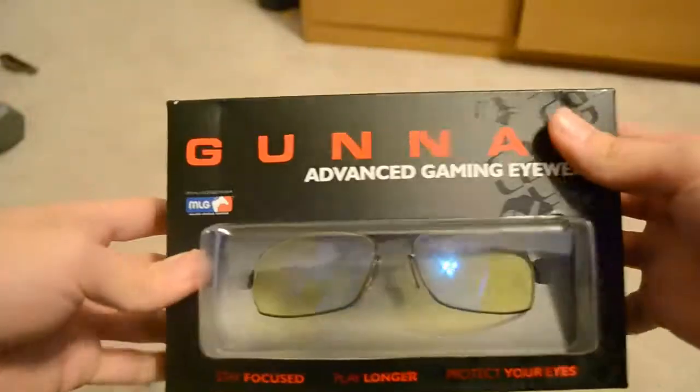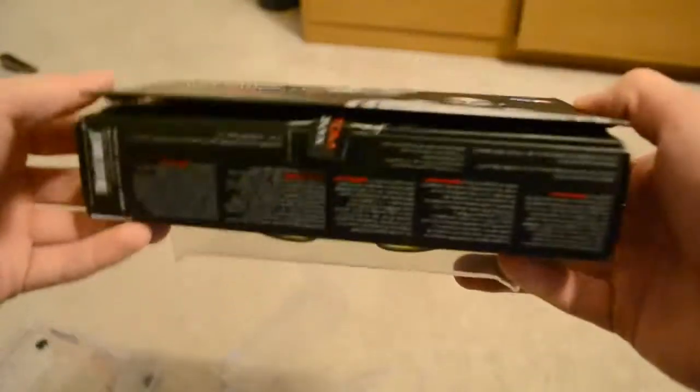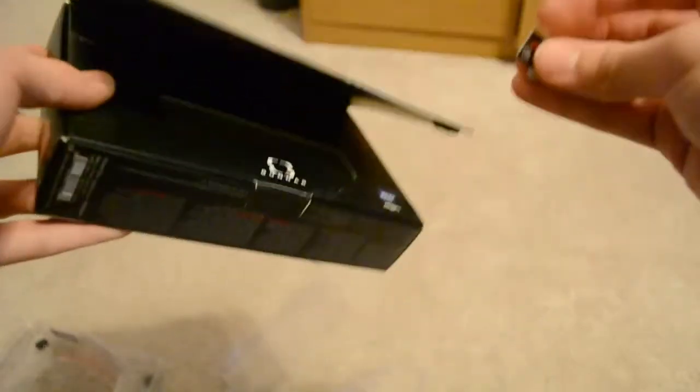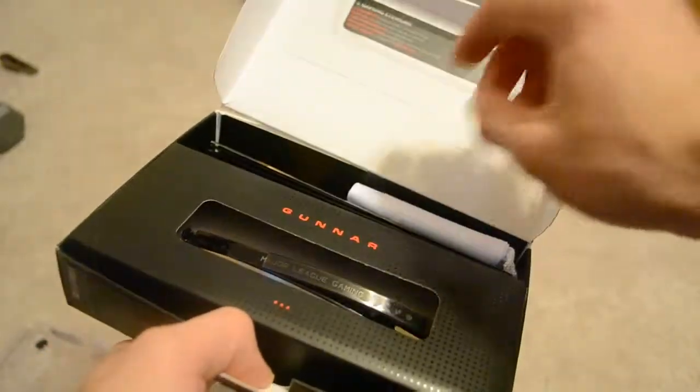Alright guys, looks like we're finally getting the plastic off here. This thing is really not easy to get into. There we go — here we have the box finally. There are the beautiful glasses, but we still need to get to them, there's still a lot to go through. We're gonna try to open this here, get rid of that tape. We are finally in — let's see what we've got in here.